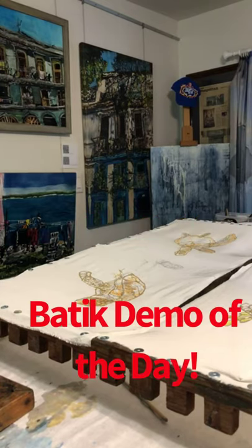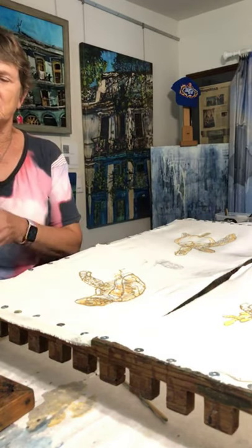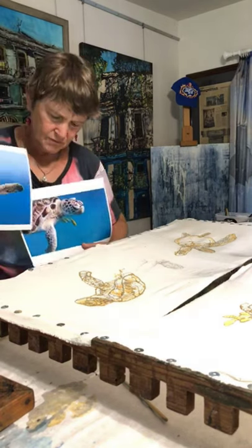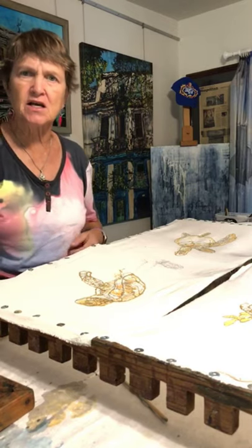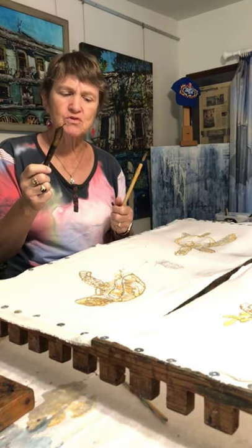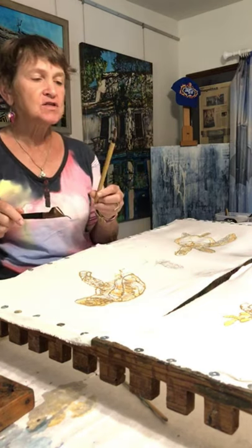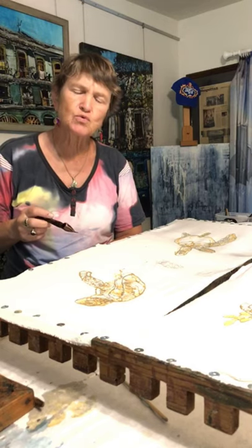Hey, good afternoon! It's Muffy Clark Gill here. Good to see you all. I'm going to start getting ready to start another wax and dye demo, so sit back while I work on my new turtle pieces. I have two tools today — I'm not sure I'll use both. This is my janting tool, which is what I was drawing with yesterday when doing all the details on the turtle, and this is my wax brush.